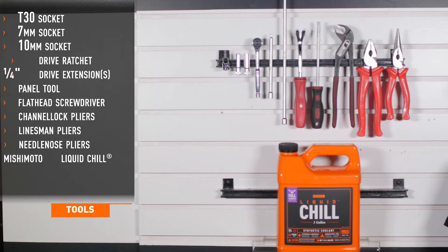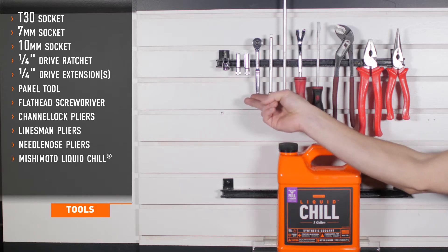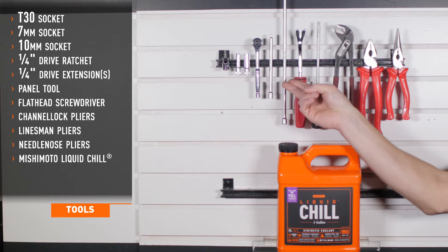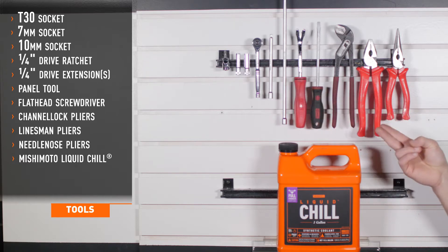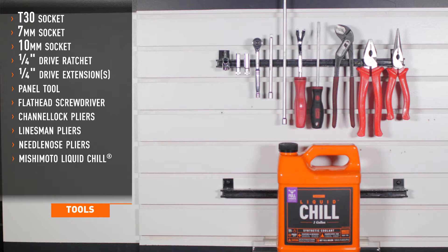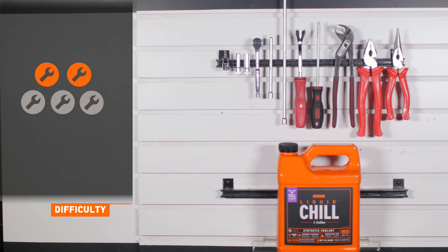Tools recommended for installation include T30, 7 and 10 millimeter sockets, quarter inch drive ratchet and extensions, panel tool, flat head screwdriver, assorted pliers, and Mishimoto's Liquid Chill. Installation time is about one hour. Installation difficulty is a two out of five.